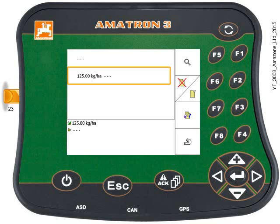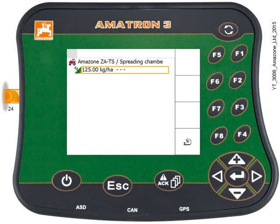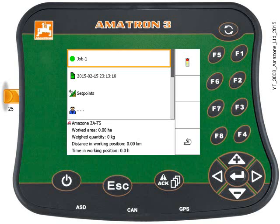Once you're happy — 125 kilos per hectare highlighted in the orange box — press the back key and you can see it there. Press F4 again and here's our running job, our open task. At the bottom of the screen are the daily total counters. So we've gone off spreading and spread our field, and when we come back into this open task, hopefully we'll see the total acreage we've covered and the amount we've used.